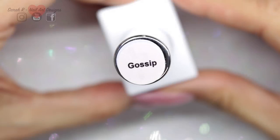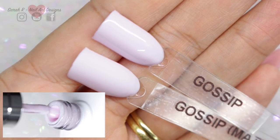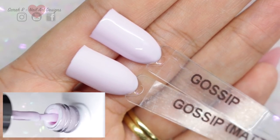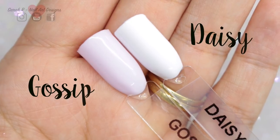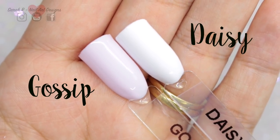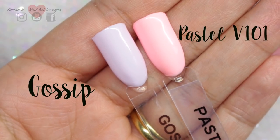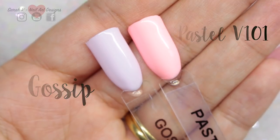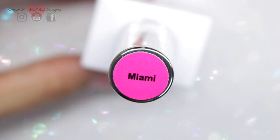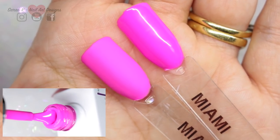First up we have Gossip — a very pale pink color, really lovely and subtle. I've compared it to Daisy, which is the pure white, just so you can see how pale it actually is, and then against Pastel 101. Next we have Miami, a super bright pink that's going to carry you all the way through summer — it's gorgeous.